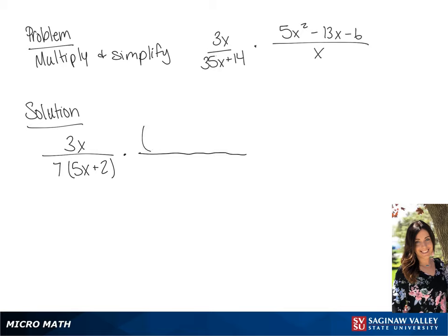Now we're going to factor the numerator of the second fraction. So we're going to have 5x plus 2 times x minus 3.